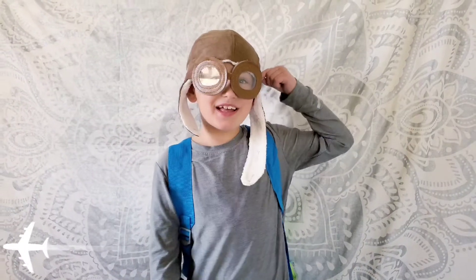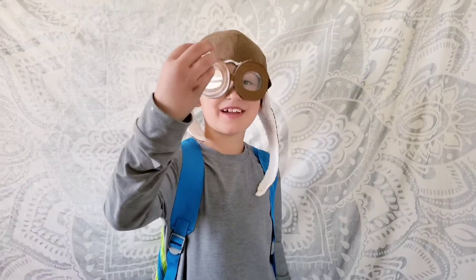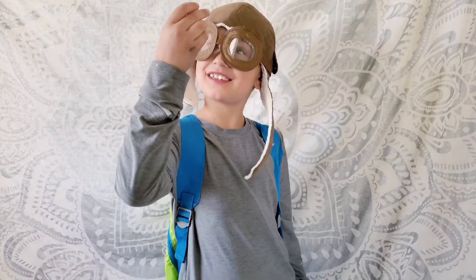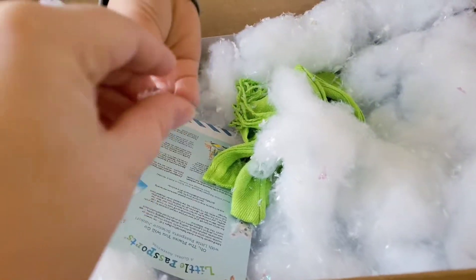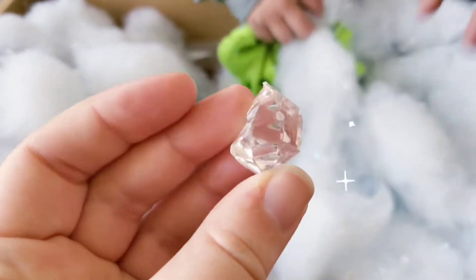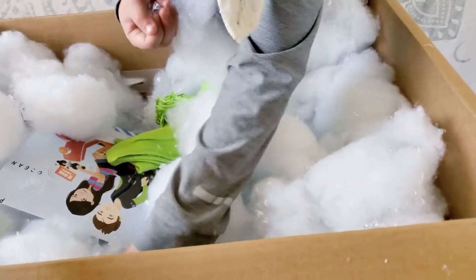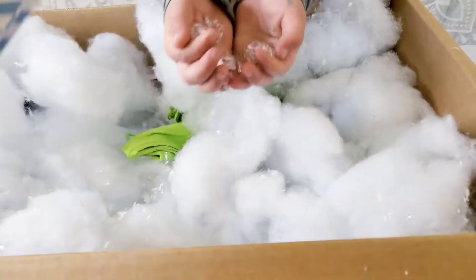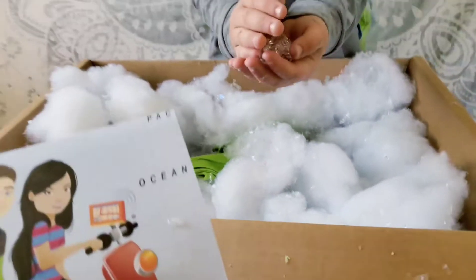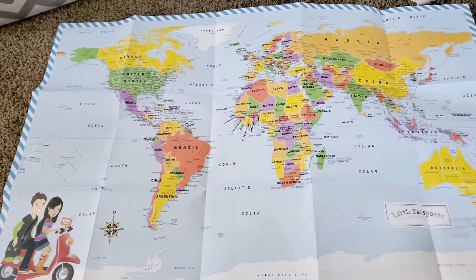Guys, this is what I look like with my hat on. I also got a diamond. Alright, let's get a close-up of what is all in here. Ooh, there's these — they look like diamonds. Let me take all the diamonds. I got diamonds! Let's see what we have here. You got a map of the world, guys.